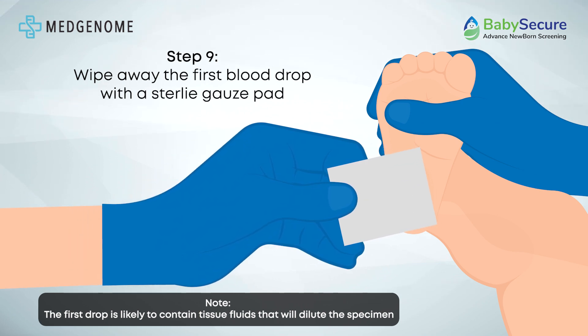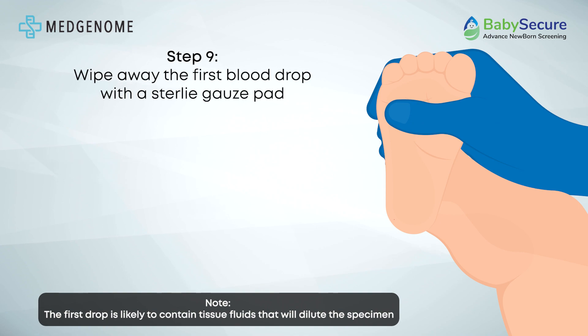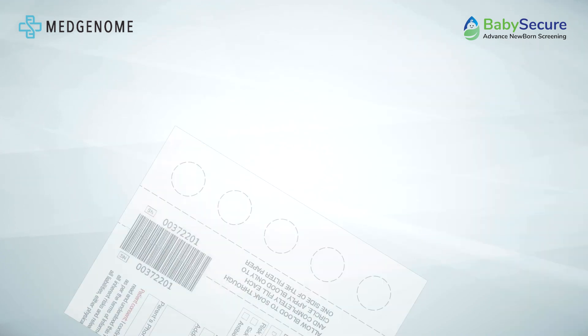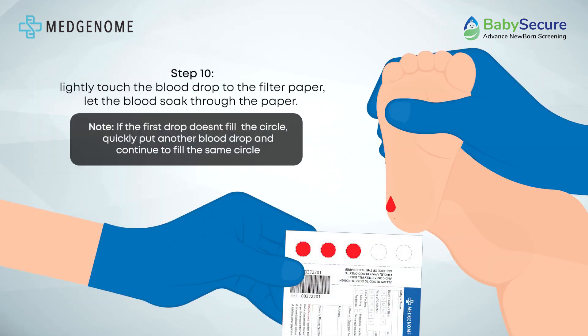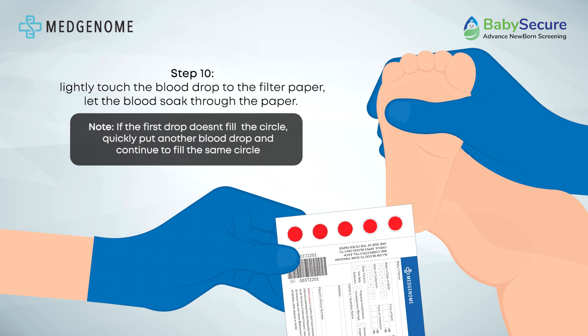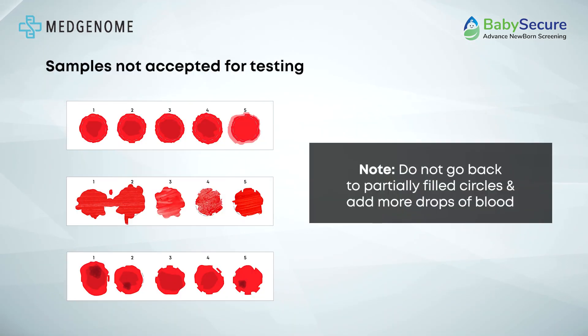Remove the initial blood drop with sterile gauze to eliminate tissue fluid contamination. Wait for a second large drop to form, then apply blood drops to one side of the filter paper. Avoid milking the heel or puncture site. Gently touch a large blood drop to the filter paper, allowing absorption, and add additional drops if needed to fill the circle completely. Avoid revisiting or adding more blood to partially filled circles.